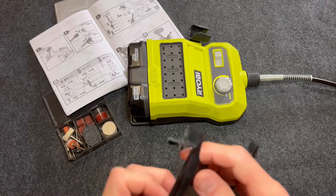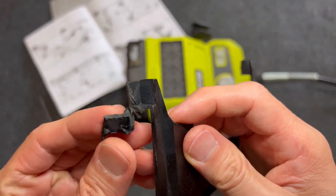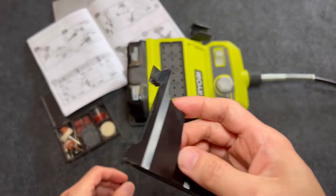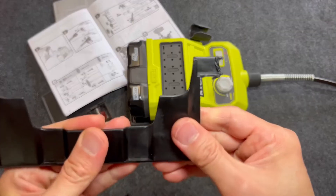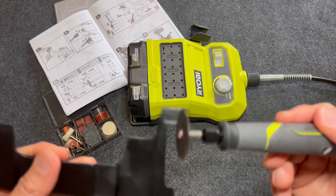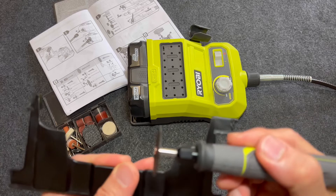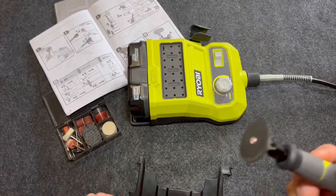Okay — so how did that cut? It's nice and clean, but I find that you really need to hold on firmly to the piece you're cutting because it moves around. You have to be really sturdy — you don't want to accidentally cut your finger.